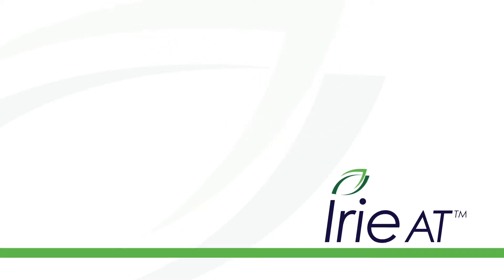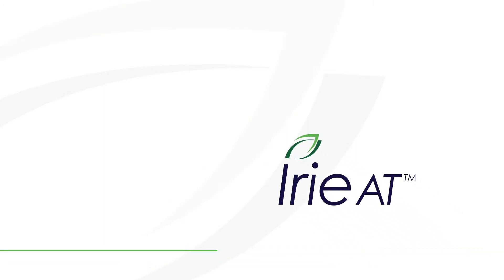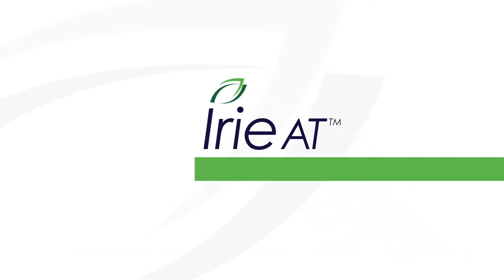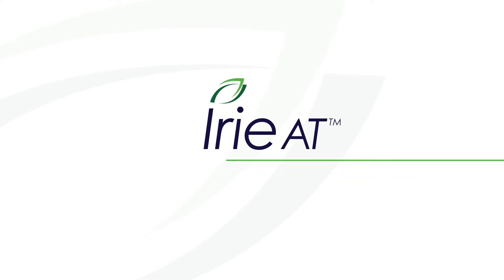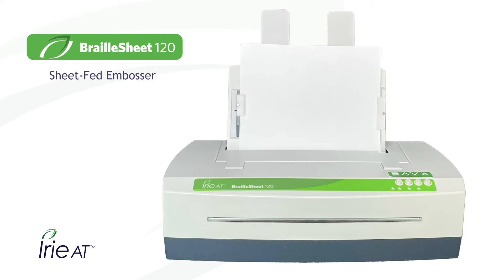Welcome to the Irie AT Product Review Center — Irie AT, where you'll always find the best in Braille and low vision products. Today's focus is the Braille Sheet 120 Sheet-Fed Braille Embosser.